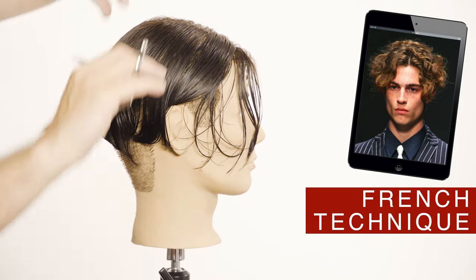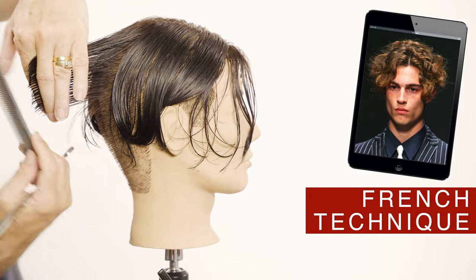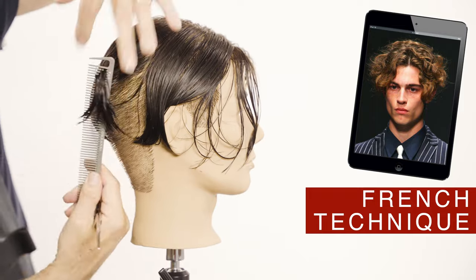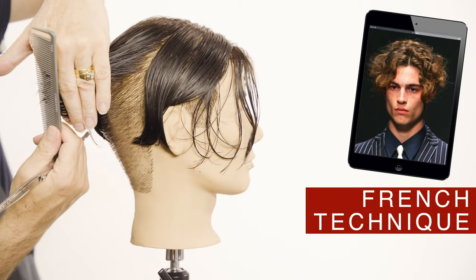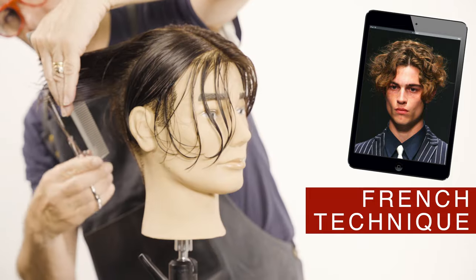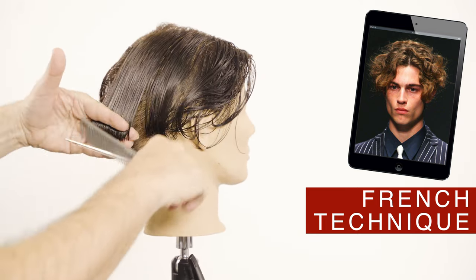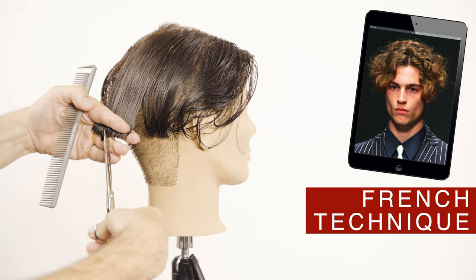On the iPad you have a representation of what this cut looks like with hair with medium curls. As you can see here it's very easy to see the cutting line. Follow the same diagonal line from the front to the back using the point cutting technique.